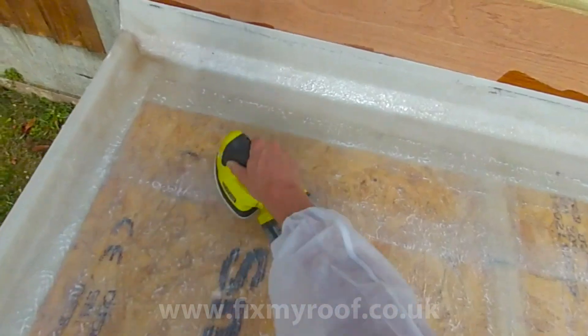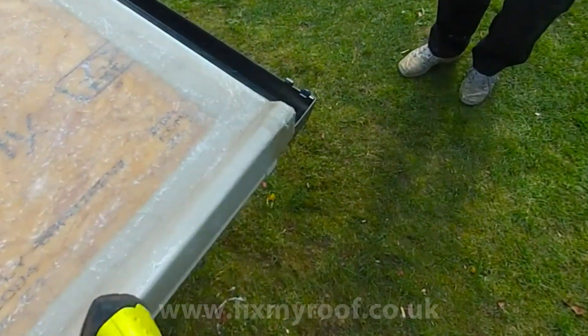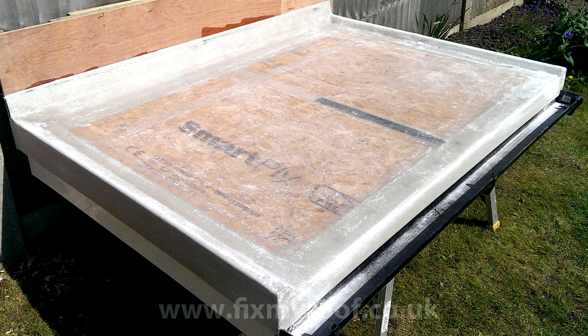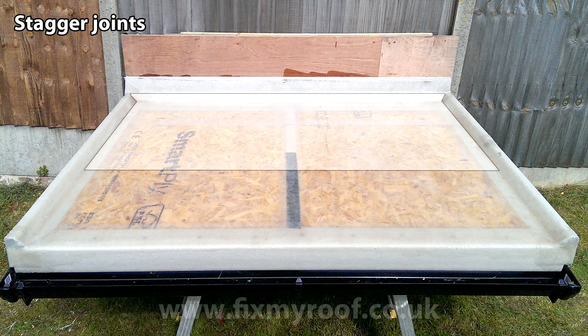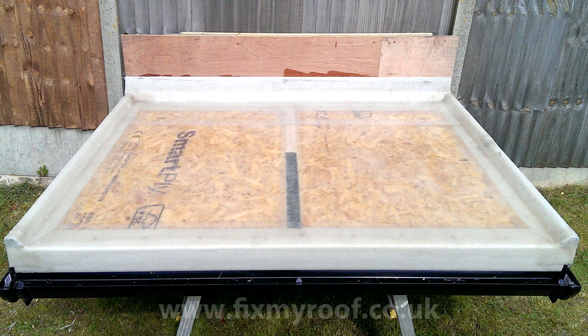If you're interested in buying one, check out the tools link at the end of the video. Well, that's the sanding done, including trim faces and bandages. Now just sweep away any dust. Once the roof is dust free, you could — if you wanted to — add another layer of laminate on top. This could be another layer of CSM or a fine surface tissue to create a really smooth finish.